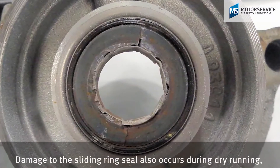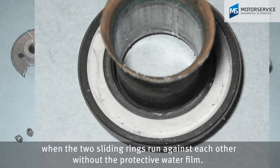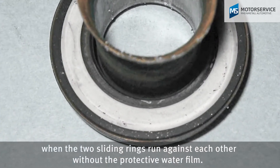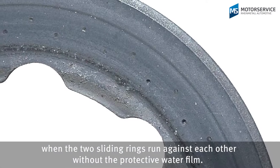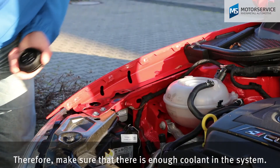Damage to the sliding ring seal also occurs during dry running, when the two sliding rings run against each other without the protective water film. Therefore make sure that there is enough coolant in the system.